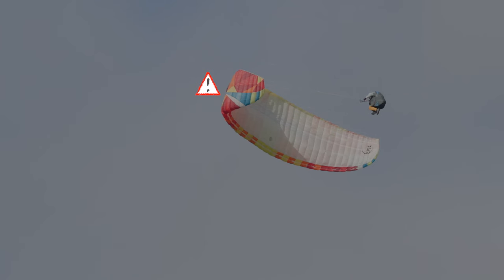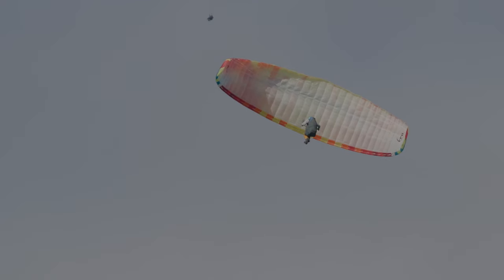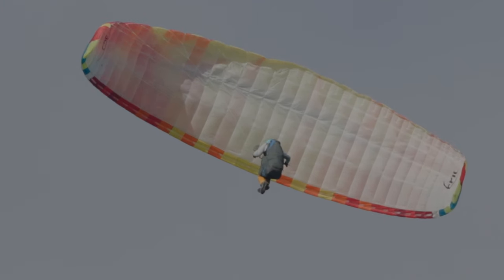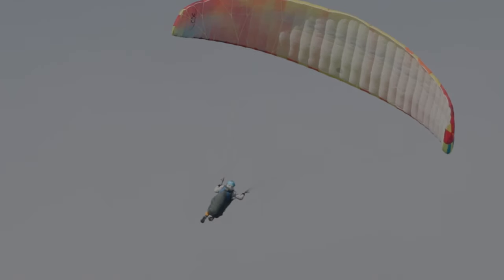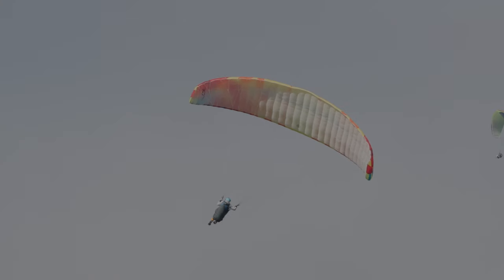Cette fermeture n'est pas vraiment problématique mais elle va déconcentrer un peu notre pilote. D'ailleurs, dans les consignes de sécurité, il est clairement dit qu'il vaut mieux renoncer à enchaîner les wingovers en cas de fermeture et qu'il vaut donc mieux ressortir de la manœuvre. La voile va très rapidement s'ouvrir, et on peut voir que notre pilote est penché à gauche mais sans conviction — il semble revenir au neutre dans sa sellette et a décidé de renoncer à réaliser une inversion supplémentaire.